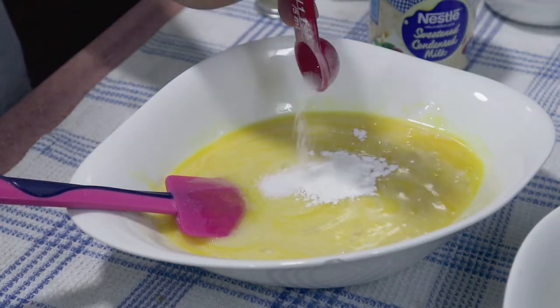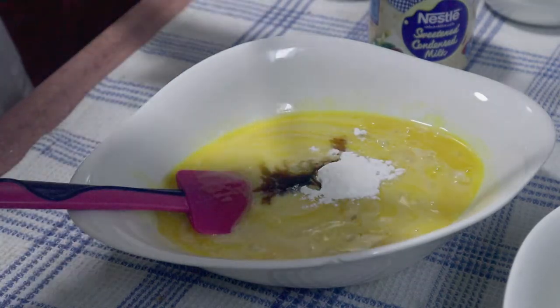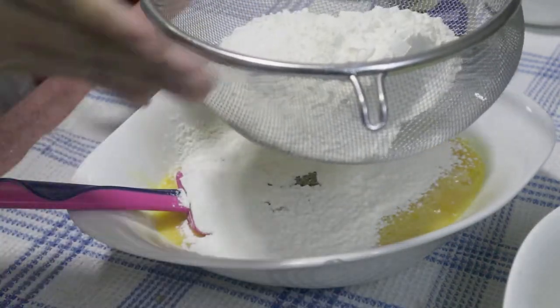I'm adding one teaspoon of baking powder, one half teaspoon of salt, one teaspoon of vanilla extract, and one and one-fourth cups of sifted flour.